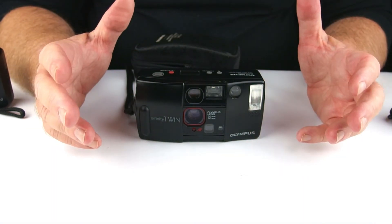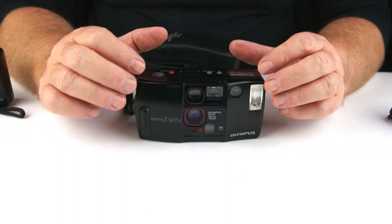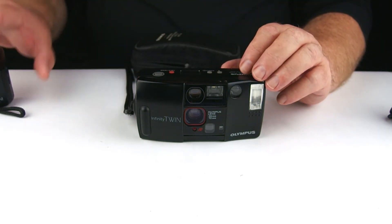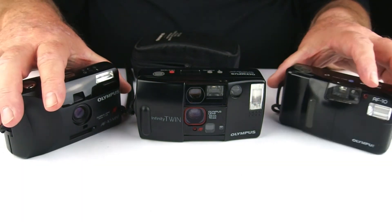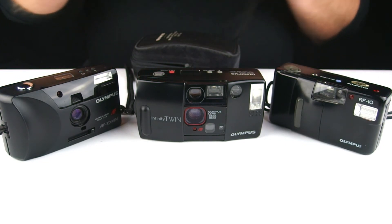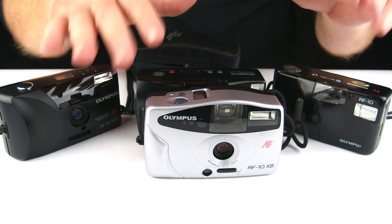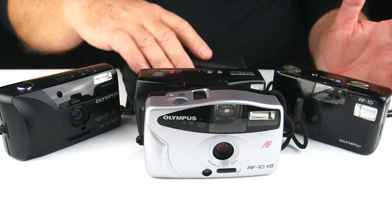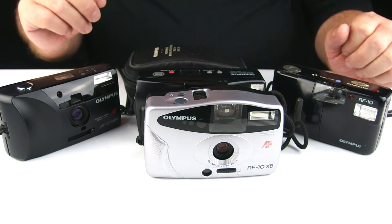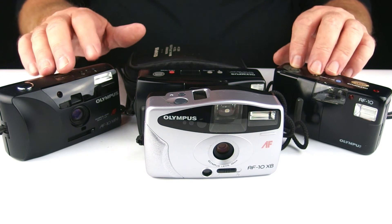So there were 17 models in the AF series all in all. The three or four that I've been able to use are really nice little cameras and I can thoroughly recommend them. I'm guessing that maybe the others in the series will be just as nice. That's about all I can tell you — cheap and cheerful short one this time around. Thank you very much for listening and watching. We'll see you next time. Bye.